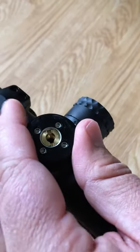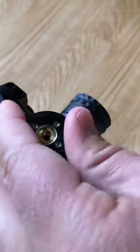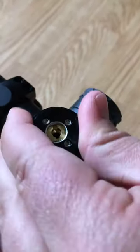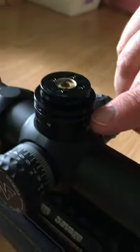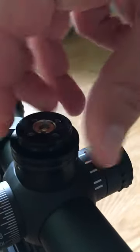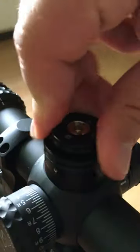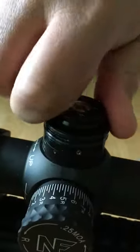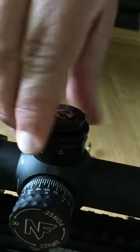You'll probably want to re-zero because you are disengaging the zero stop. Then you just turn it up, and you can actually see where it disengages from the clutch if you look closely — right here. You can see where the clutch hits. So to disengage the zero stop, you just want to back it off that clutch as much as you need.